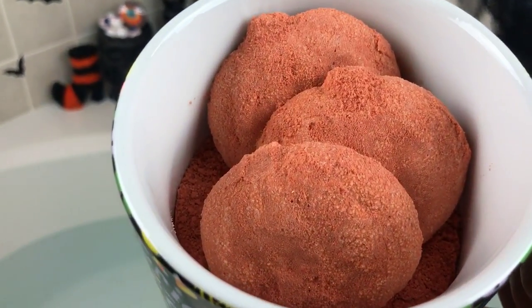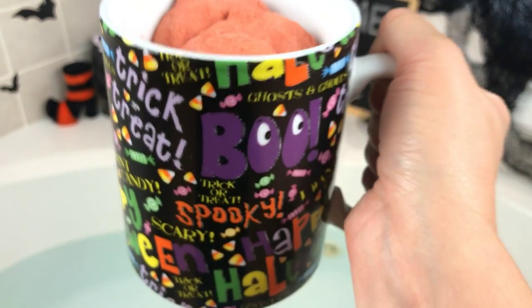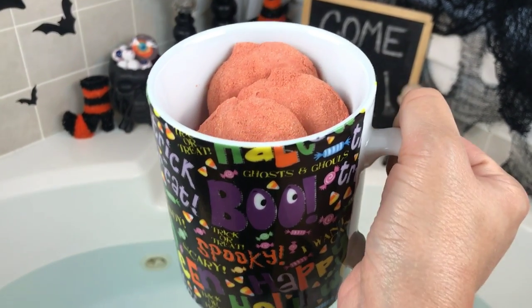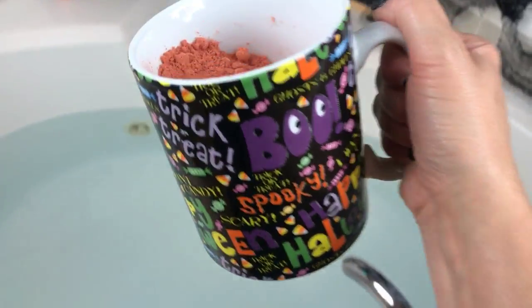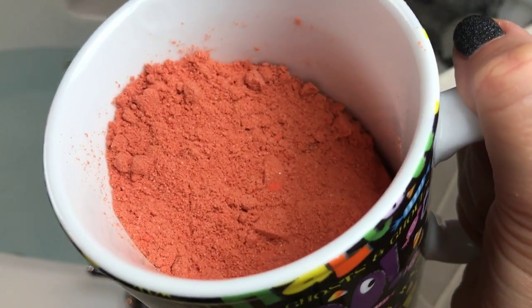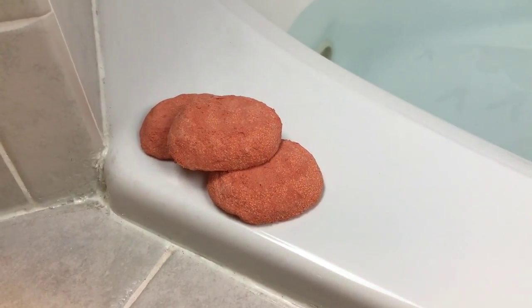I'm filming with my left hand and this mug is heavy in my right, so I'm shaking with both hands. Anyway, let's go ahead and do it because I can't wait. This is what it looks like — see if you can see in the light without the little pumpkins in there, that's what the dust looks like.